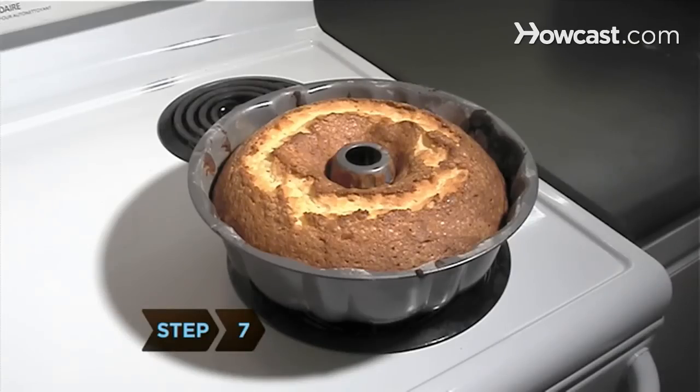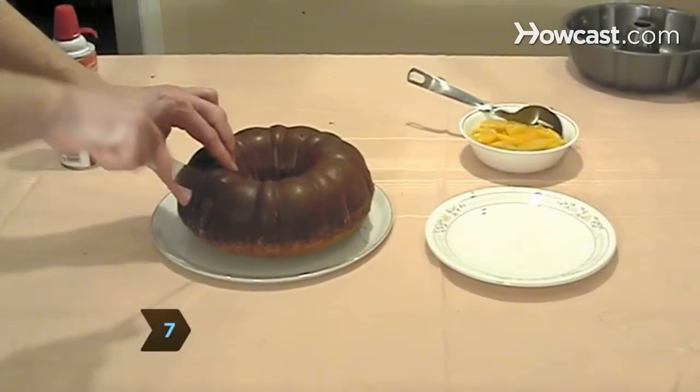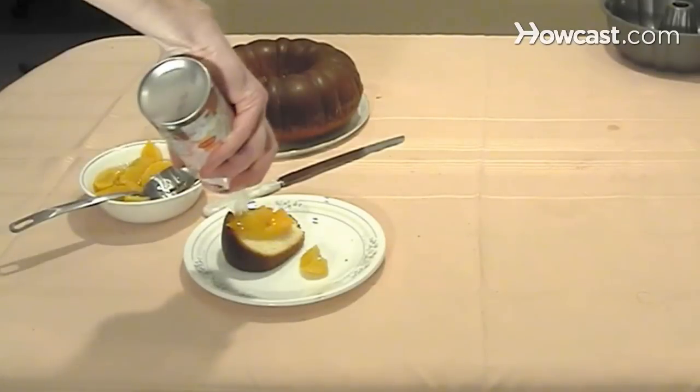Step 7. Allow the pan to cool for 10 minutes. Then slice the cake and top it with whipped cream and your favorite fruit.